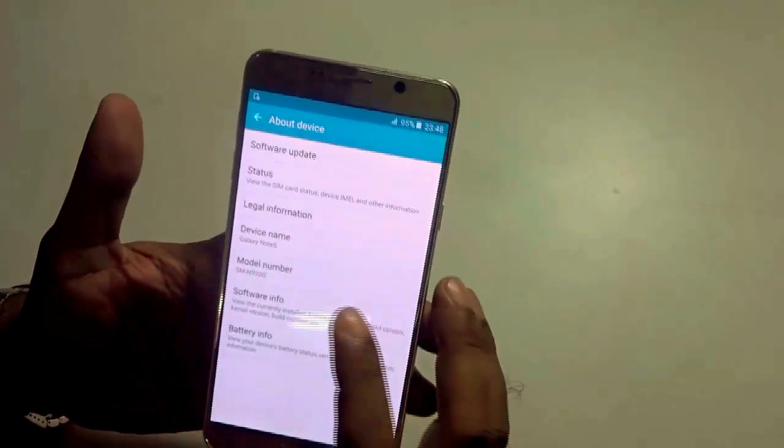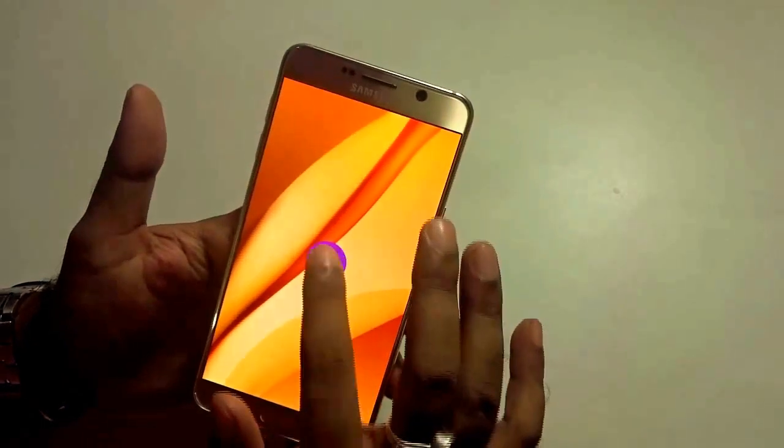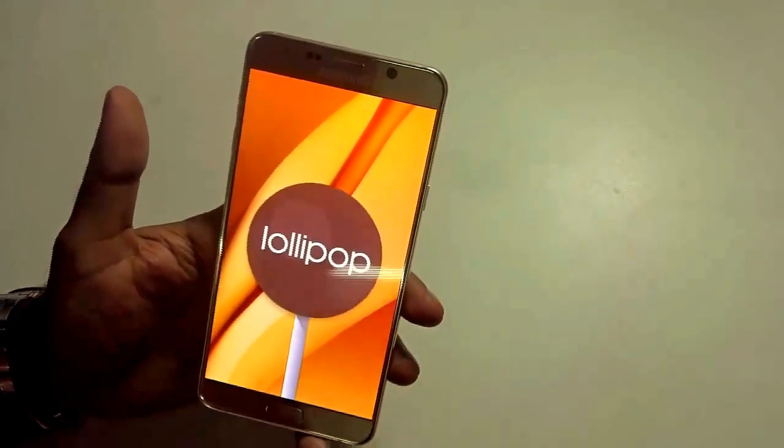navigating to software info, you find that it runs on the latest Android version 5.1.1, which is Lollipop, straight out of the box.